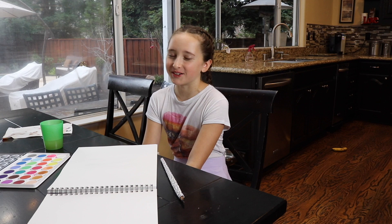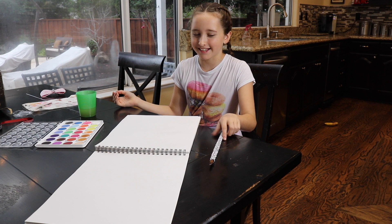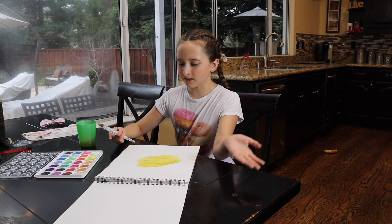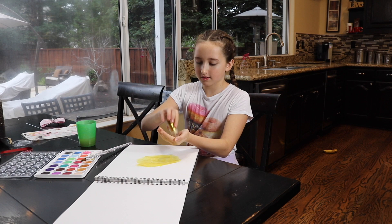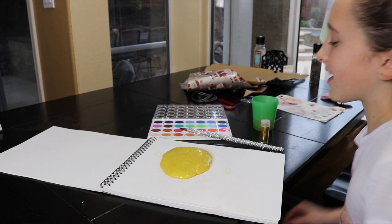I wonder what I should paint next. I know — I was going to make some slime, but instead I could just paint it. This kind of looks like slime, but I need my gold glitter. Oh, perfect. Beautiful. This is such a pretty slime. Love slime.